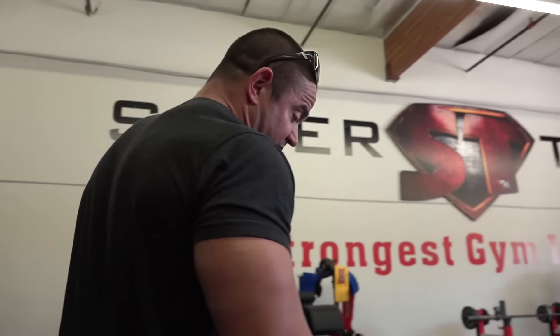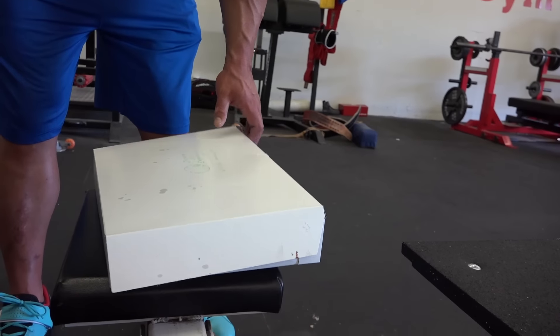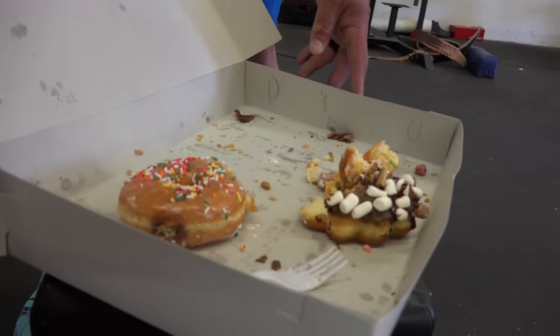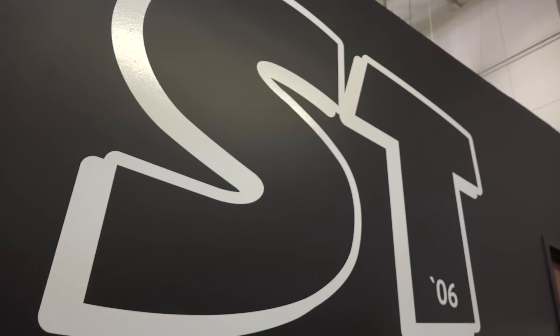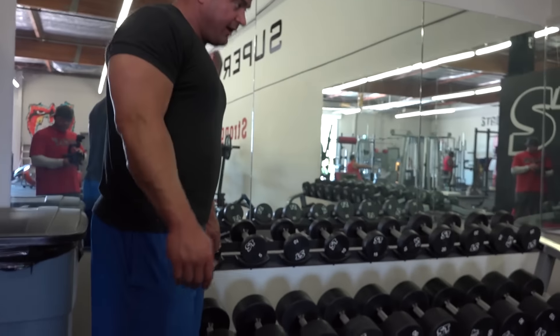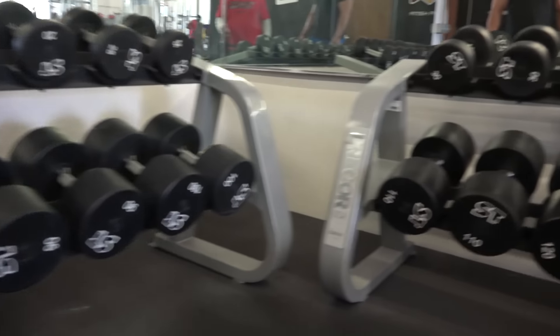Over here we have a box of these protein bars that we got made special — they look like donuts but they react in the body like protein bars. Over here we got the ST logo — the original ST logo. And over here we got some dumbbells again with some logos on them. So I figured, why not get something nice that looks cool.